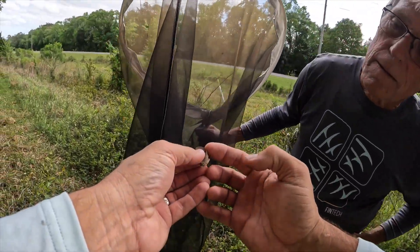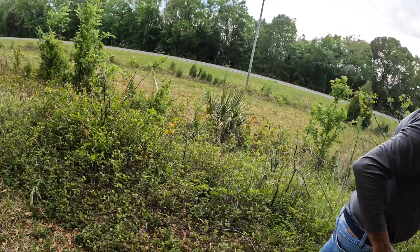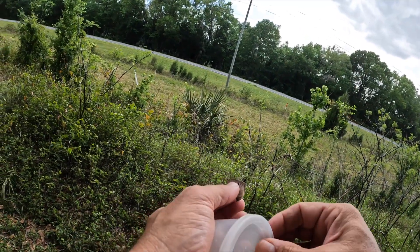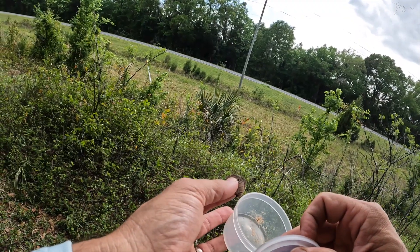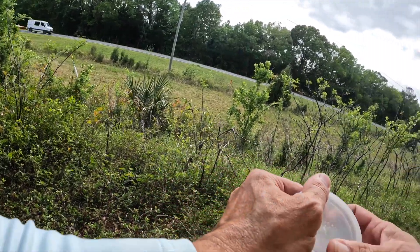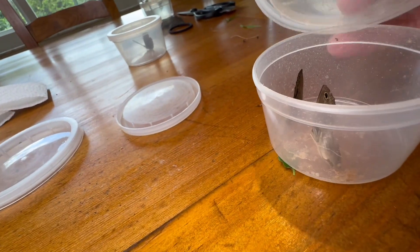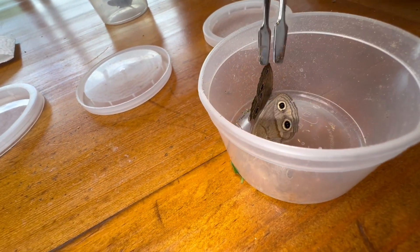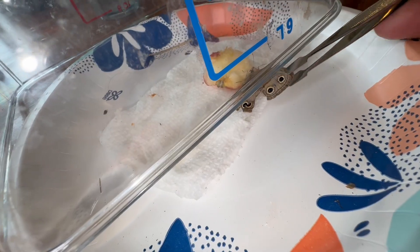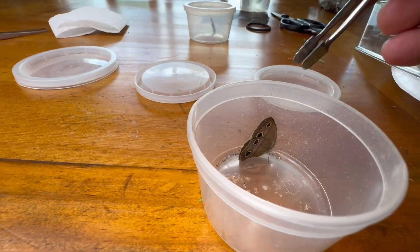Look at the size of the body. All right, guys, Megisto viola - we're going to try and feed these girls. They should feed pretty quickly, I would think. I got some fruit in there, some apple. I got some sugar water.